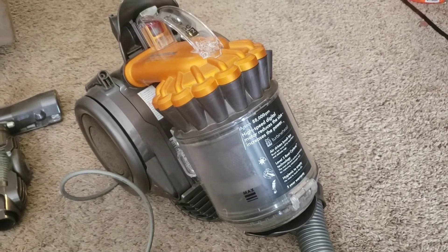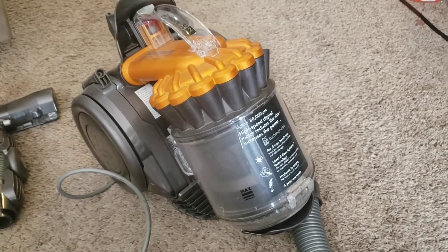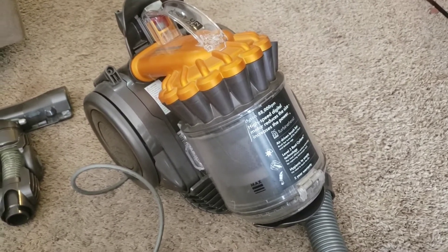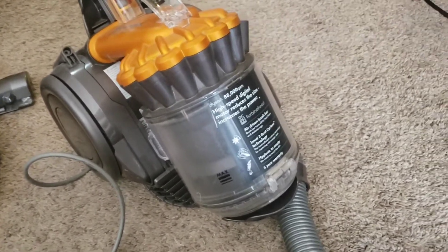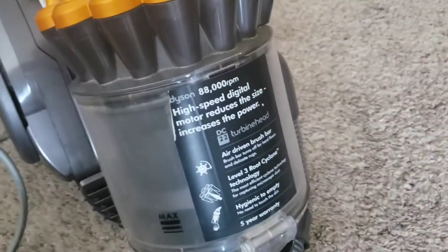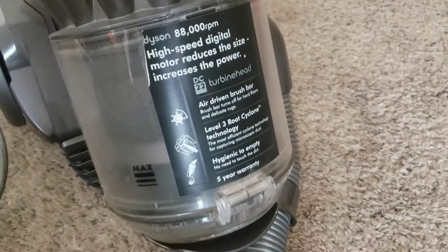My friend and fellow collector Josh is back in town, and he brought with him two machines that I could test. This is the first of them, a Dyson DC-22, which has the digital motor in it.